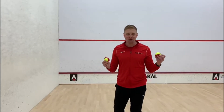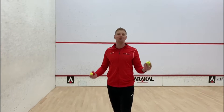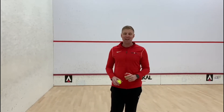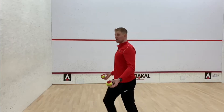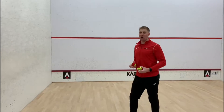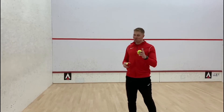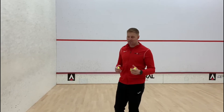Have you mastered that skill — throwing two balls and catching two balls? Probably not. But if you have, you can make it even harder: by throwing the balls against the wall, whilst they're in the air they cross and we catch them in the opposite hand. Again, really, really tough. I'm not expecting many of you will be able to do this, but give it a go.